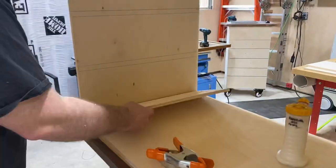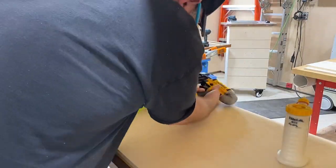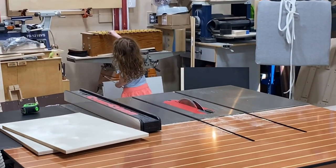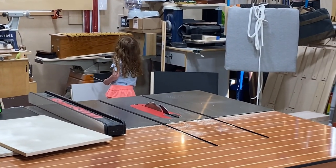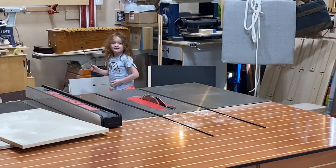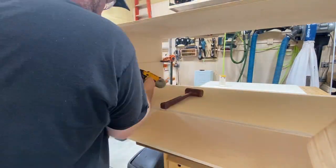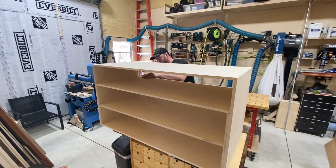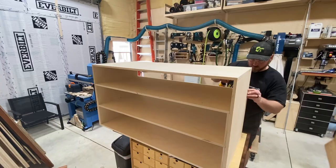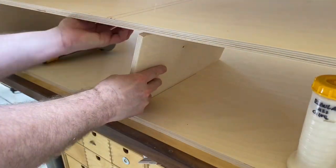So what I'm going to do here is build up the sides with another piece of five-eighths inch plywood, essentially making these makeshift dados for the shelves. Lather, rinse, repeat — we're going to build these things up, clamping them in place, gluing, brads, and we're good to go. You can see it makes the structure a little bit more robust, a little stronger. I didn't feel like cutting dados because I don't have a dado stack, and that's one way to get around it.